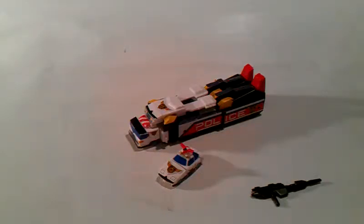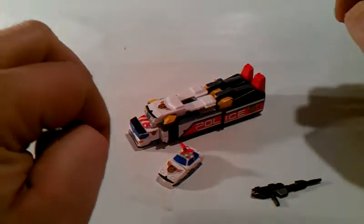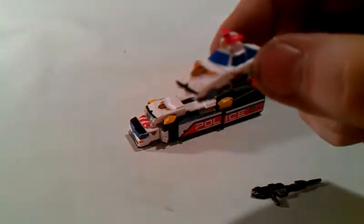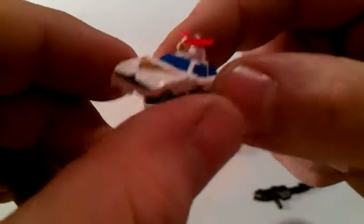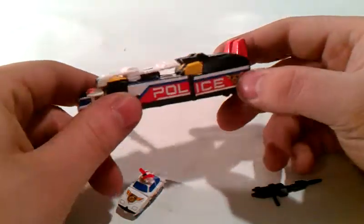Hello again, this is TransAaron coming to you with another video review. Today we are taking a look at Jay Decker from the Brave series Brave Police. This is a Kabaya kit that you put together yourself. You can see how very small this kit is — he really is very small.